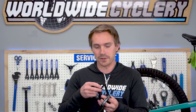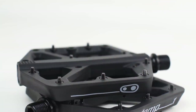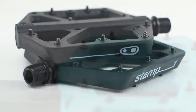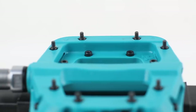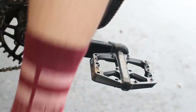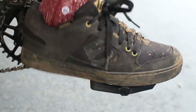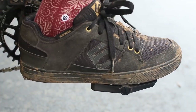All of these pedals have replaceable pins, but they're also threaded. A pin that's not threaded — just a straight slender pin without actual threads on the outside — in my opinion doesn't grip the shoe rubber as well. Having a threaded pin really makes your foot stick. You should definitely be using a good shoe like a Five Ten, but whatever shoe you're using, a threaded pin is going to stick really well.